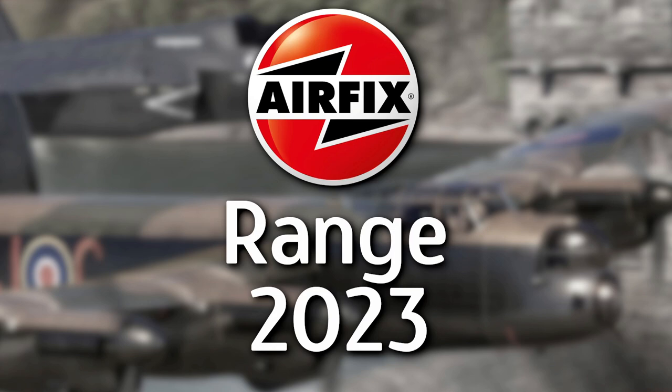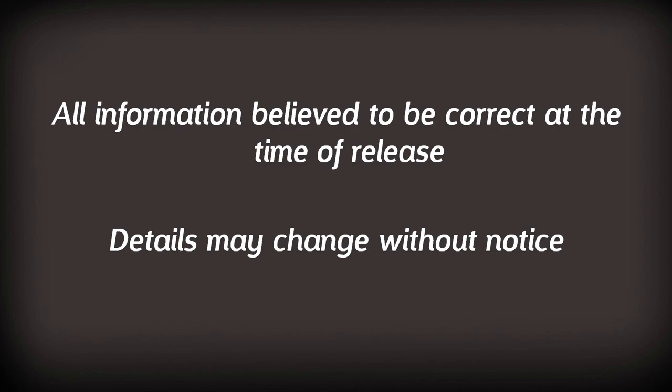Hello everyone, Matt from Model Minutes here and it's that time of year again. It's time to take a look at the Airfix range announcement for 2023 and share my thoughts on this year's range. And if I'm being honest, it's pretty good.